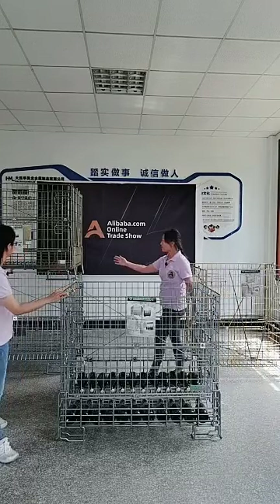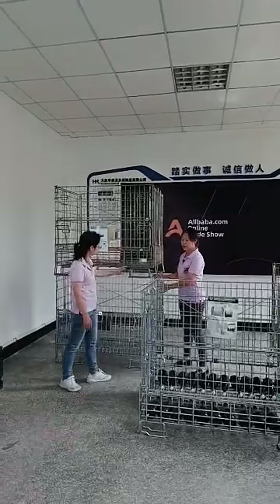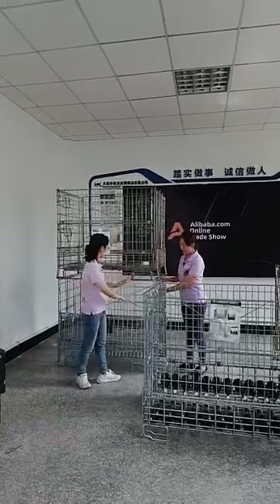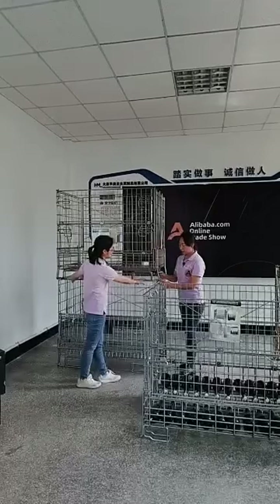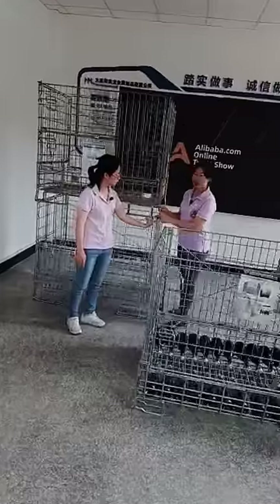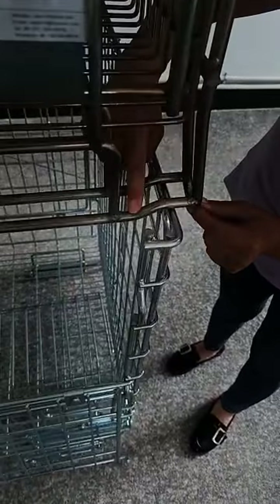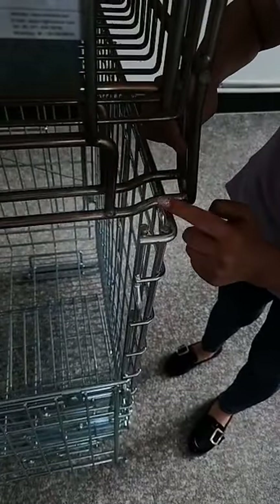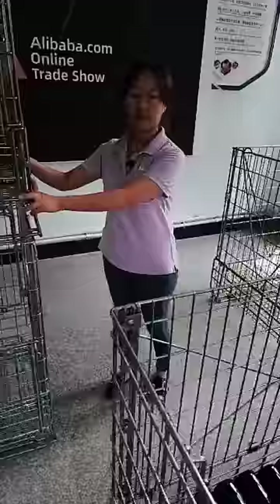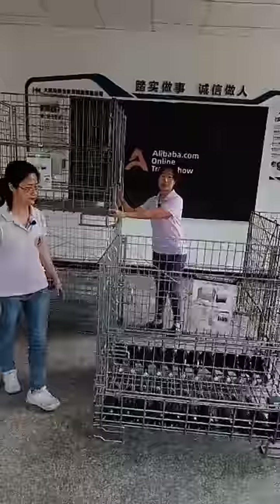Here you can see the stacking detail. The upper cage feet sit on the side panel of the cage below. You can see there is a small angle at the feet to create a low-weight, stable connection — making sure it sits stable without any shaking. You can see it is very stable.